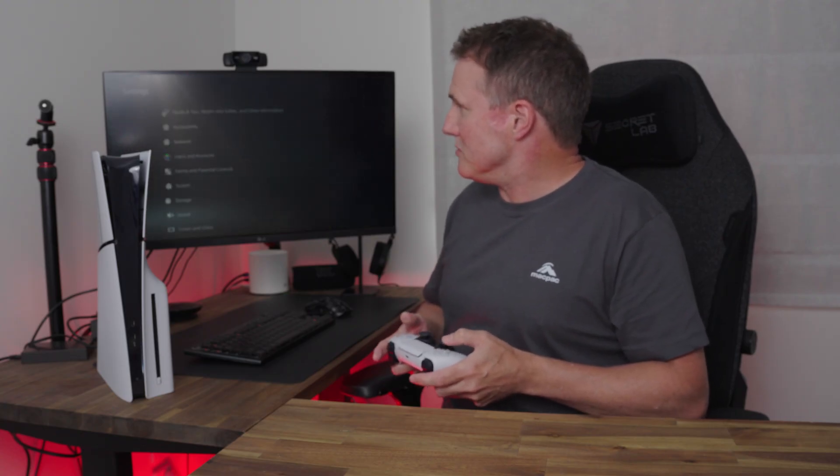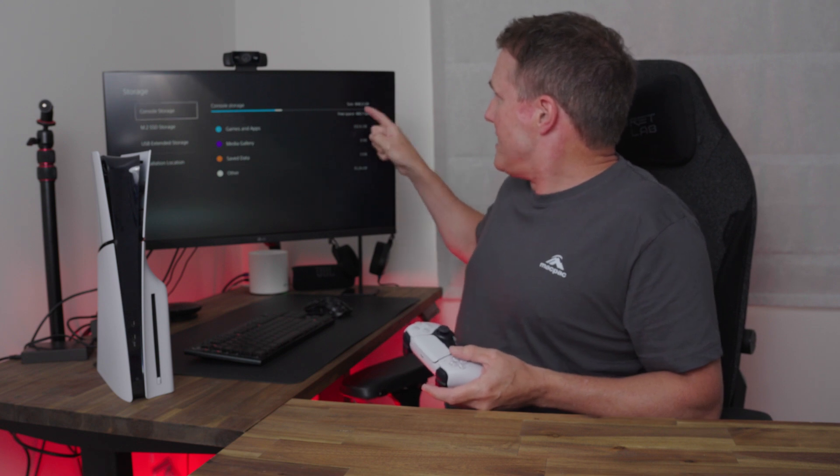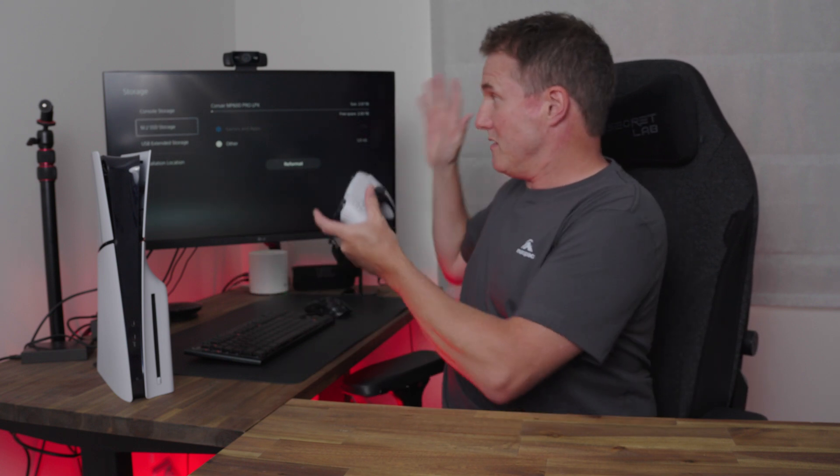Now we're into the PS5 — go into Settings and down to Storage. You can see the 848 gigabytes of the original console storage. The PS5 Slim has a one terabyte drive to start with, but once the operating system is accounted for, it only leaves 848 gig. On top of that, you've now got the M.2 SSD storage listed as an option, showing two terabytes of free space. Unlike the internal storage that loses some to the OS, any additional M.2 storage you add doesn't have that problem, so you get access to the full amount — more than tripling the total storage.